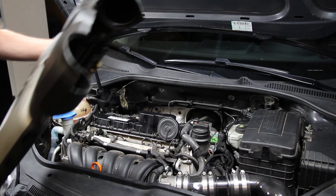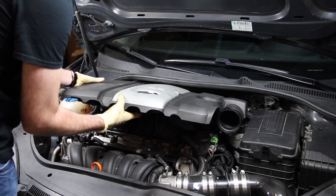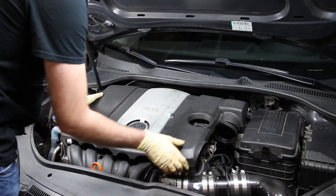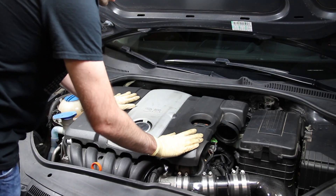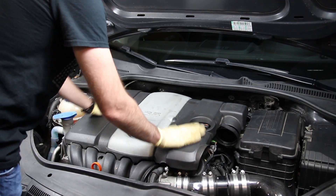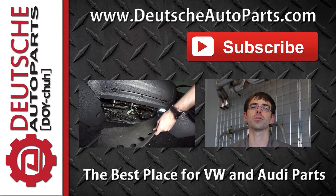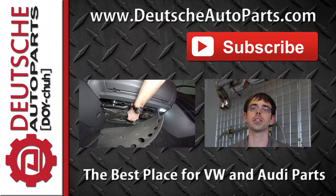Our final step is to install the engine cover. Put the back portion in first, angle it down, and get it onto the mounts — you can feel it sit in the right place — and then just pop it down. Thanks for watching. Be sure to subscribe and leave any questions, ideas, or feedback in the comments below.